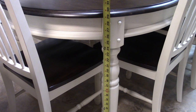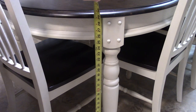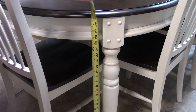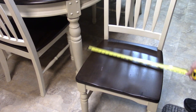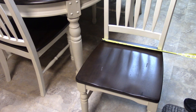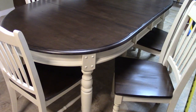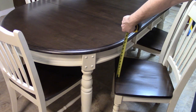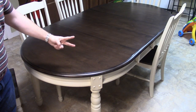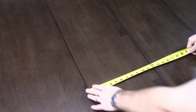The height of the tabletop is 29 and three quarters inches. The area where your legs are going to hit is 25 and a quarter inches. The height of the chair is 38 inches. The size of the seat is 18 inches, goes down to 16 inches, and it's 17 inches deep. The seat of the chair is 17 and a half inches from the ground. The distance between the seat of the chair and the table is 8 inches. The length of the table with the two leaves in is 75 and a half inches, the width is 42 inches, and each of the two inserts is 12 inches exactly.